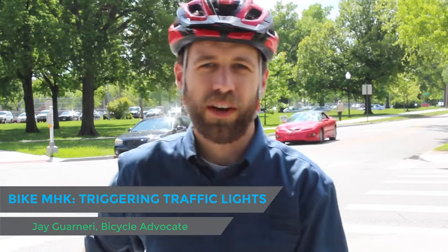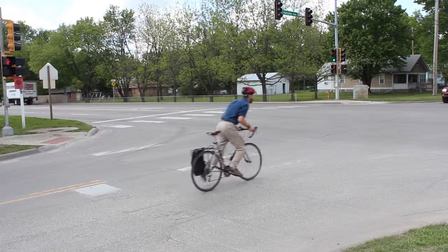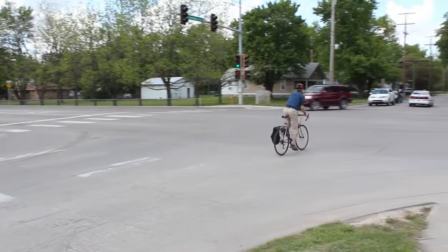A lot of cyclists don't know what to do with traffic lights. They can be intimidating and you don't always know if they'll respond to you. With a few tips you can usually trigger most traffic lights and cross safely.